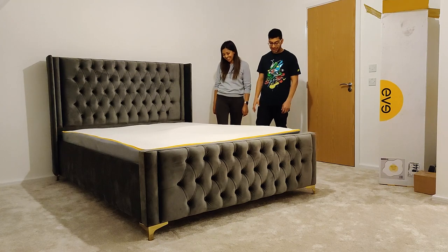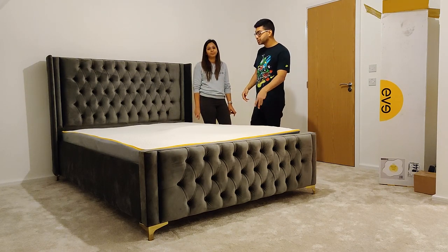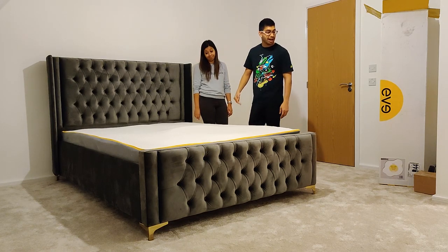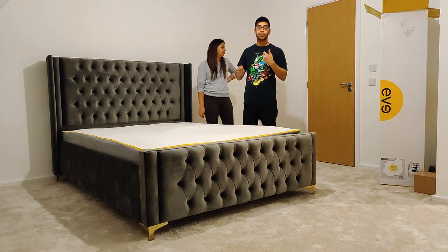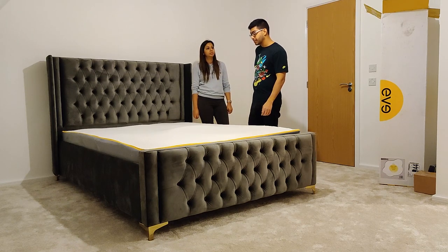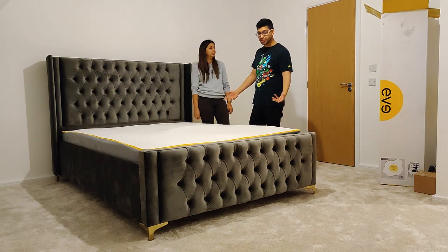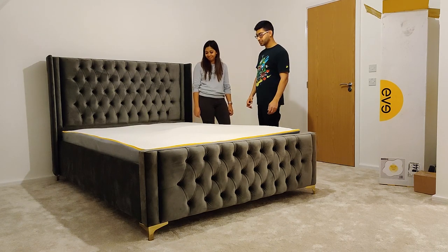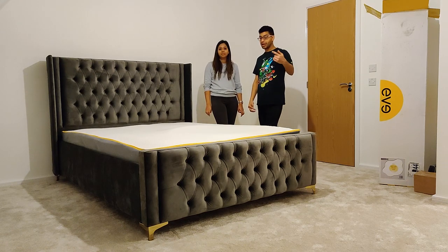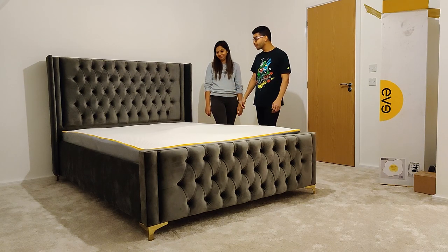Okay guys, we've just finished unwrapping it now and it's on the bed. You have to wait about 46 hours before it expands fully and it's ready to sleep on. It didn't actually come with any instructions in the box or anything to open up the bag with, so we used a Stanley knife — that's a bit weird they don't give you anything like that. But it's pretty straightforward, easy to roll out, and it rolled out itself once it's been opened. I'll give you another update once it's fully expanded tomorrow.